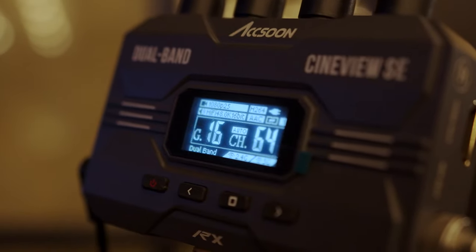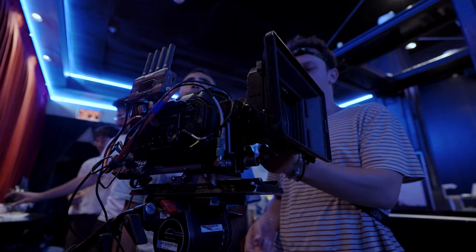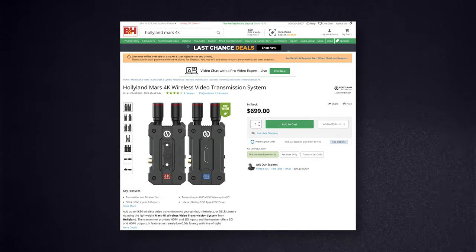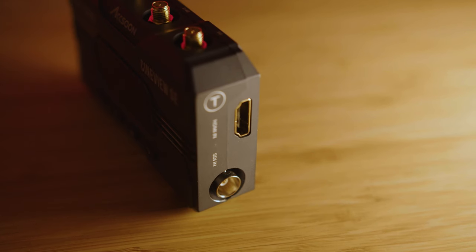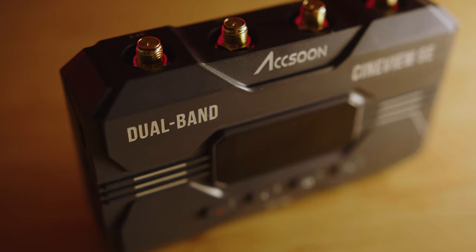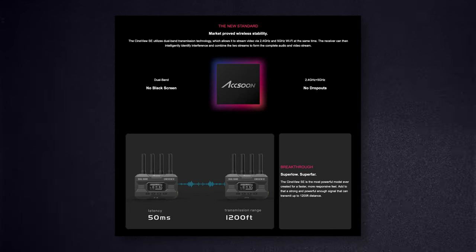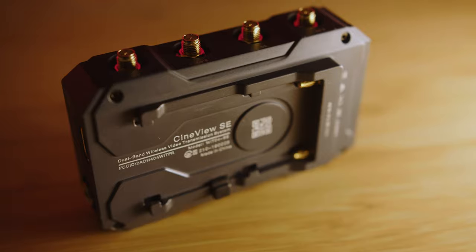My initial impression of the Cineview SE is that it's a really good wireless transmission option for low-budget small crews or individual creators. It's not on the same level as expensive options like Teradek, but it's comparable to other low-budget options. These transmitters are pretty small, the build quality feels great, and there's both HDMI and SDI in and out in the SE version. The signal is transmitted using dual-band frequency technology, with a maximum claimed range of 1,200 feet. Power options include NP-F batteries, DC, and USB-C.